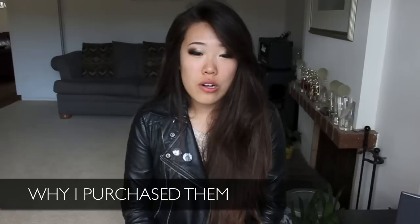Hey guys, it's Amy from Vagabond News and today I'm going to be doing a review on the Doc Marten 1460.